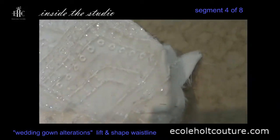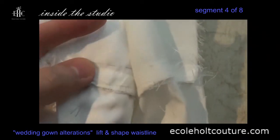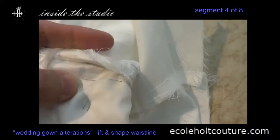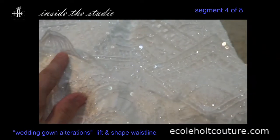I've marked the alteration lines on the waistline — a little bit from the bodice and a little bit more from the skirt — which means I have to unpick the waist seam from the back to the side seam.